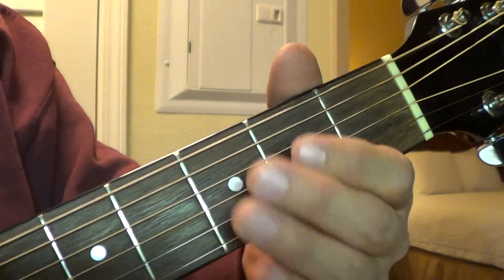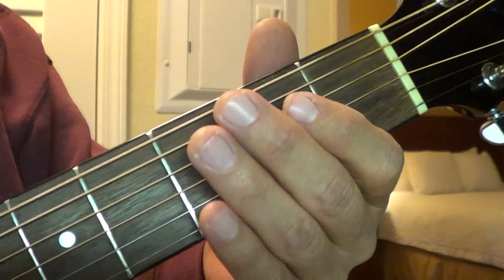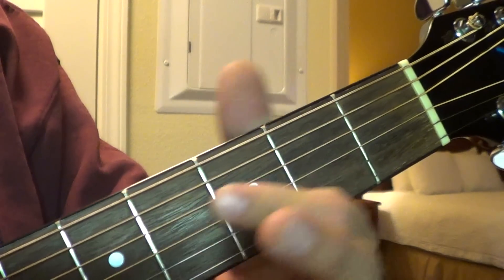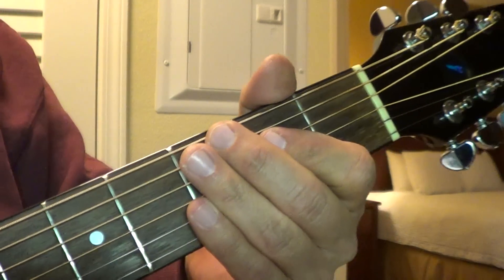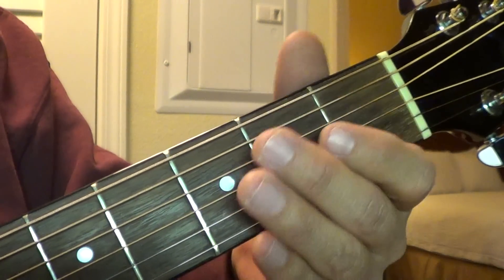Hopefully you've learned the first part, not even the second part. I'm going to do it real slow, all together — that first riff. Start over. This is the first riff, all together.